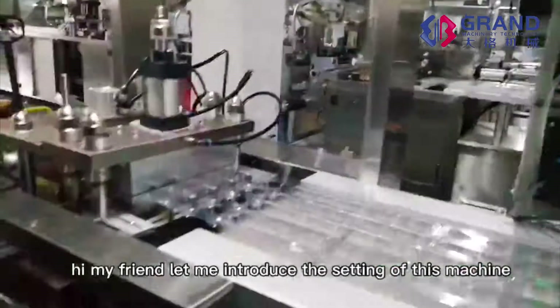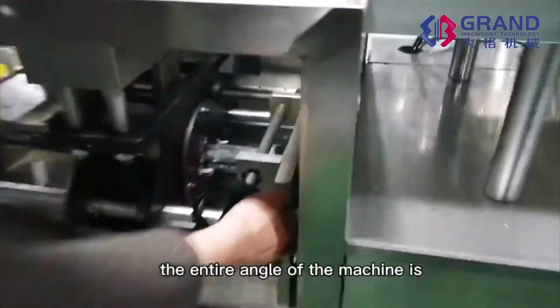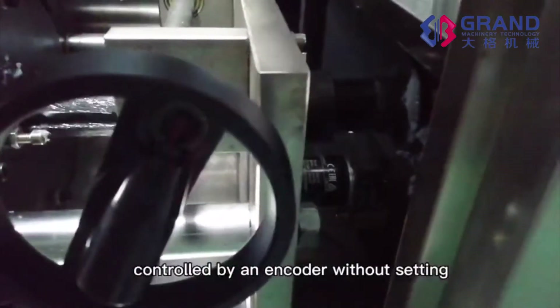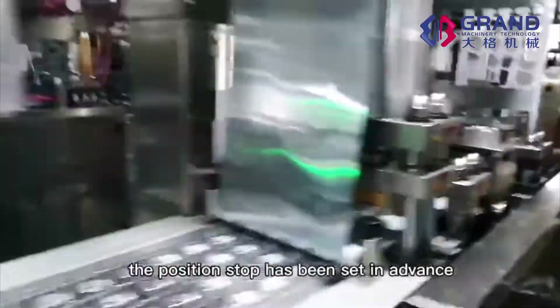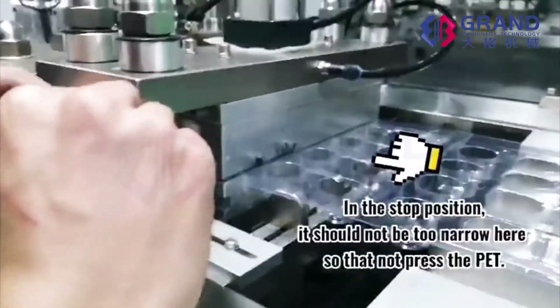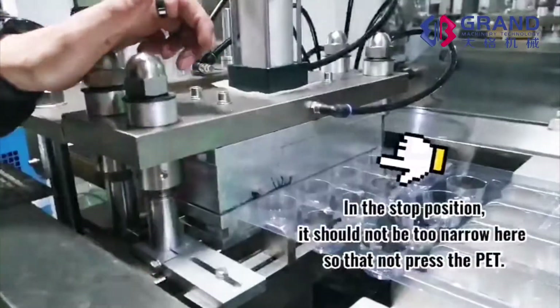Hi my friend, let me introduce the setting of this machine. The entire angle of the machine is controlled by the encoder without setting. The position stop has been set in advance, it does not need to be set. If it's too wide, it will be pressed. The angle of the machine is closed.